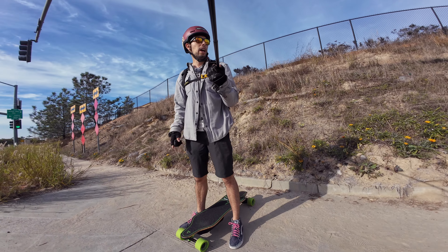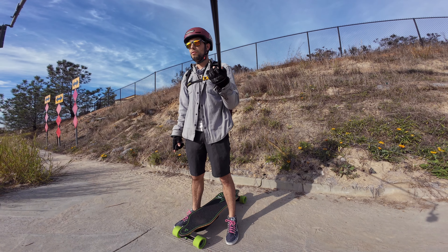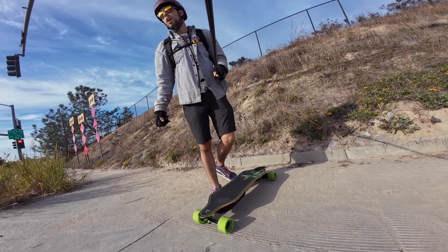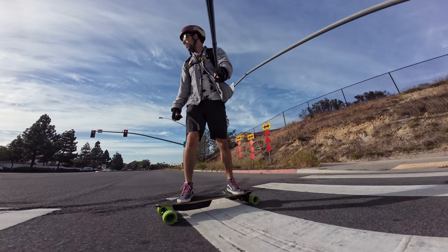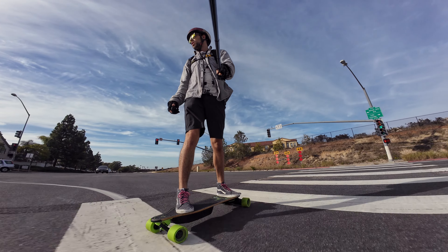Meepo did actually send me their version of the 105 boosted wheels that Mad Eastgate sells — I'm sure it's the same exact wheel, it just has Meepo branding. We will be throwing those on here, but of course for the first ride, we've got to be in that stock configuration. I will most likely be switching out to the bigger wheels.